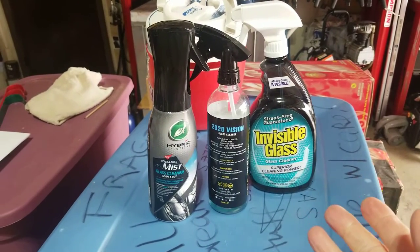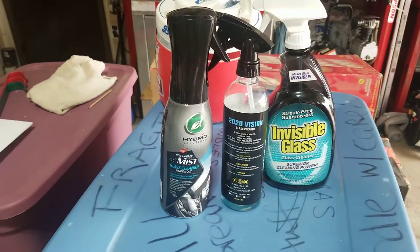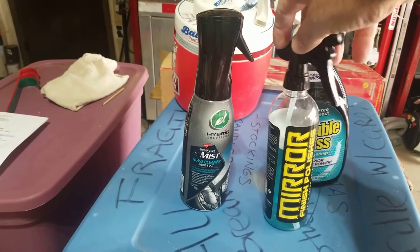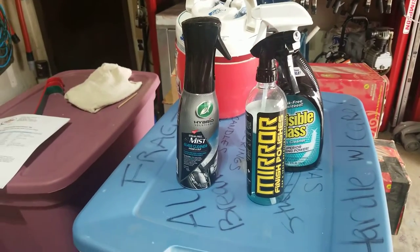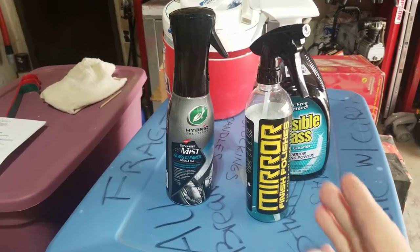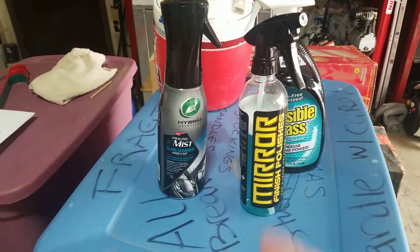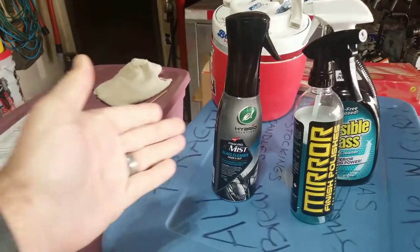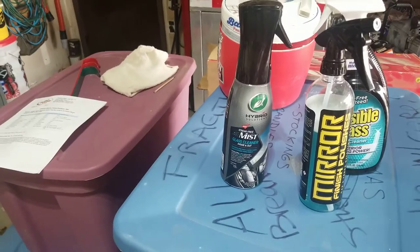The Invisible Glass is hard to beat. In the middle you'll find the 2020 Vision — that is a Mirror Finish Polishes product. Gino makes great products and he's local, so I've kind of converted over to buying this product. It's like $12 a gallon, very cheap, cost effective, and it works. And thank you Turtle Wax for sending me all your new products.